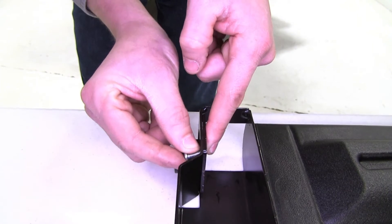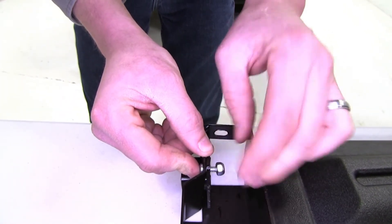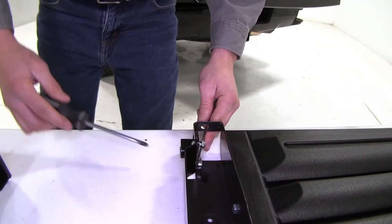The head of the screw needs to be on the outside. We'll put the lock nut on the inside. Once we've got them hand tightened we can just tighten them up.